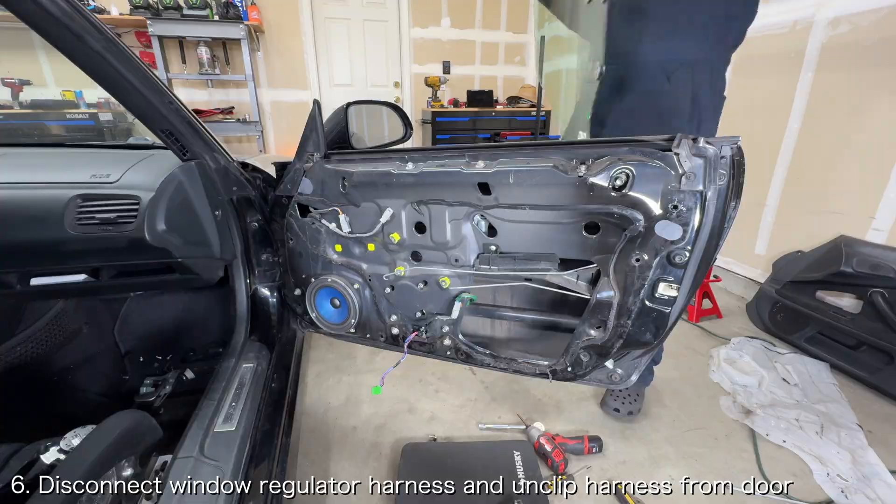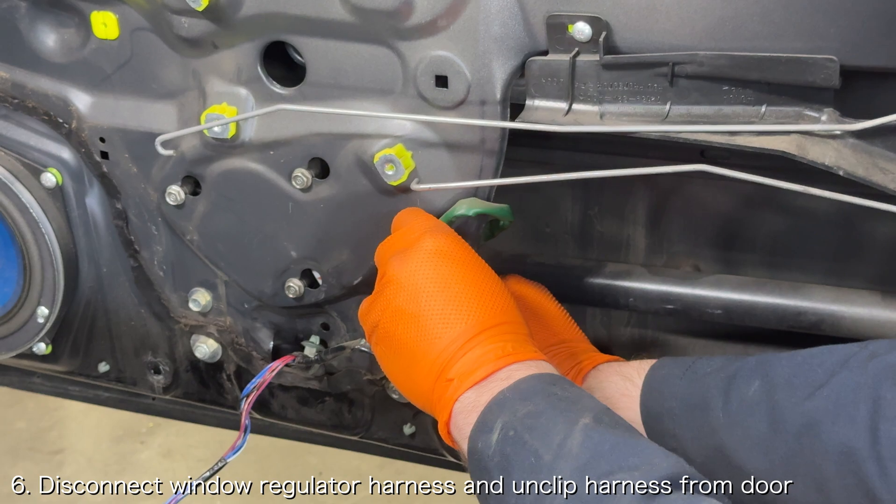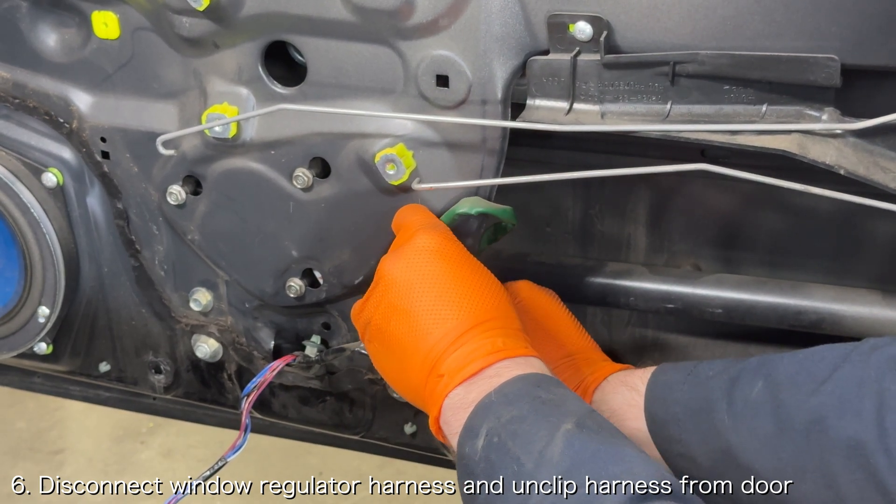With the window removed, you can focus on the window regulator. Disconnect the window regulator connector and use a set of pliers to release the window regulator wiring harness from the door.